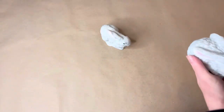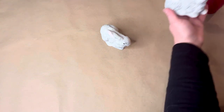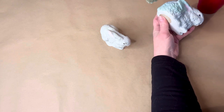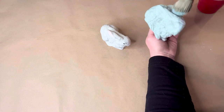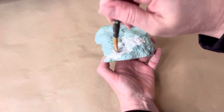When I'm out thrifting I always look for birds and bunnies and other ceramic figurines that could use an upgrade, because a coat of paint just changes the entire look. So I don't care how ugly they are — I will snag them up and give them a makeover.